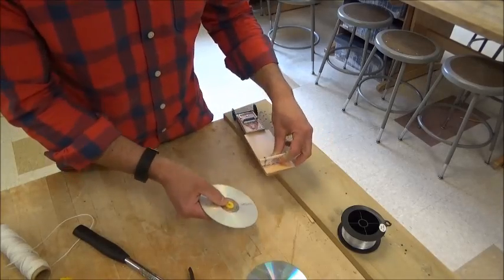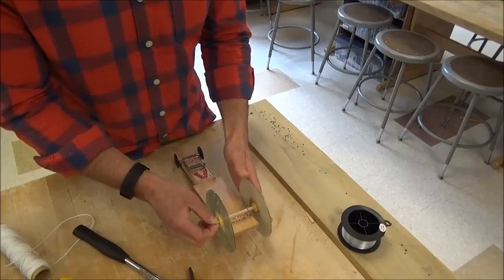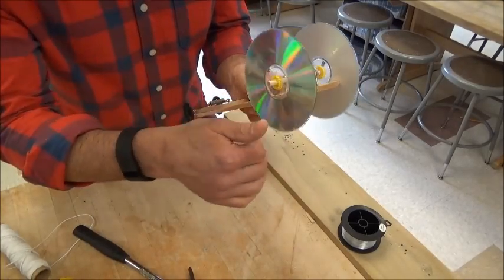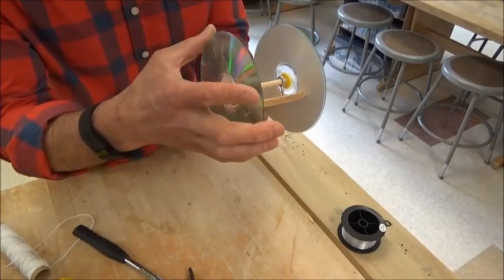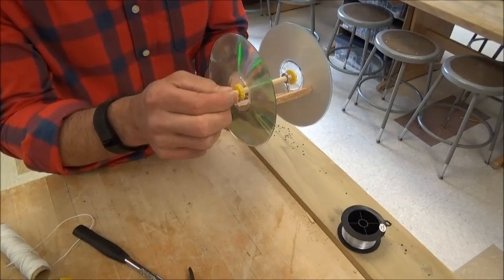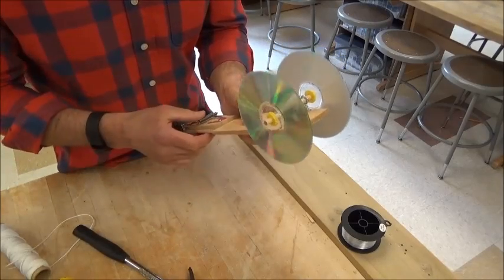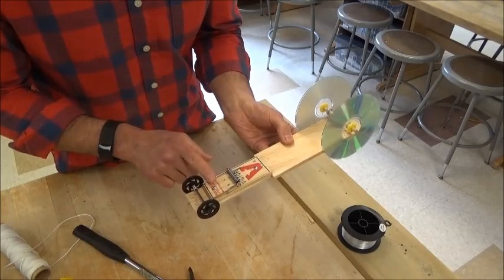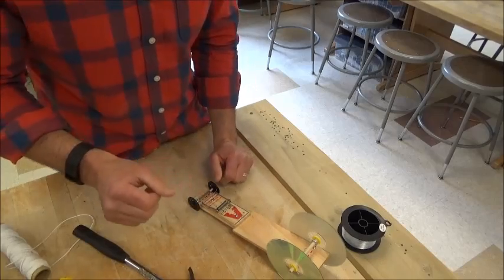Now we can attach the wheels to the axle and that's pretty much it. If your wheels are spinning while the axle is not spinning, I can use some hot glue to glue the CD adapter and axle all together as one piece — just be aware it's permanent once done with hot glue. In the next video I'll show you how to attach the string to the mousetrap and load your cars. Any questions, make sure you ask.